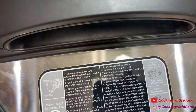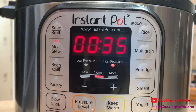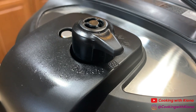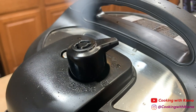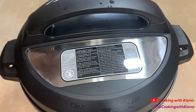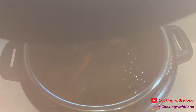Once you've added all your ingredients, close the lid and set your instant pot to beef stew. Once everything has finished cooking, unseal the vent and wait until all the steam has been released, then open the lid.